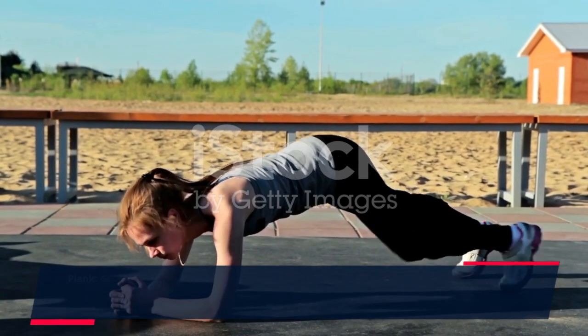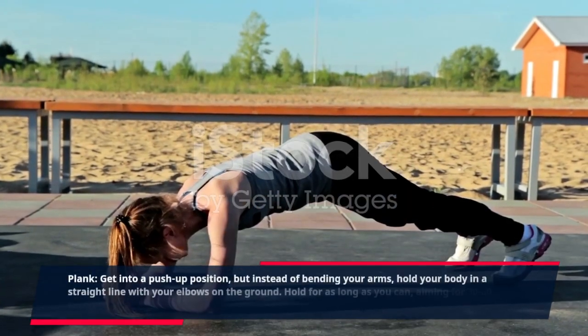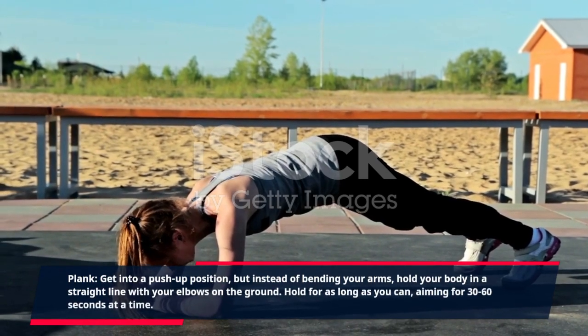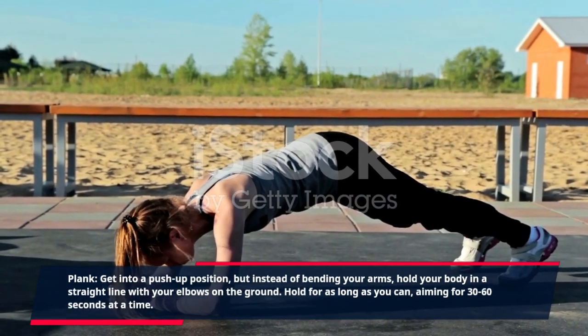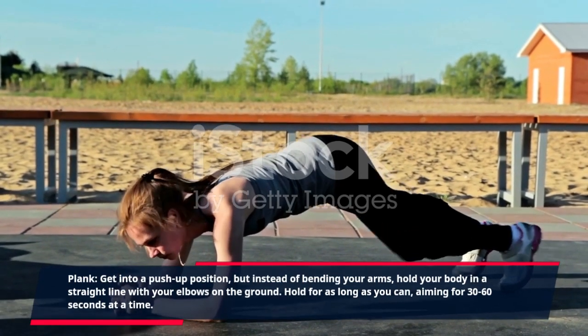Plank: get into a push-up position, but instead of bending your arms, hold your body in a straight line with your elbows on the ground. Hold for as long as you can, aiming for 30 to 60 seconds at a time.